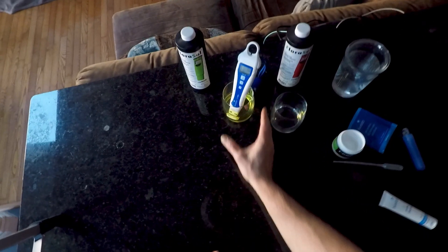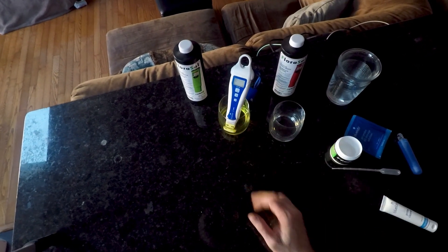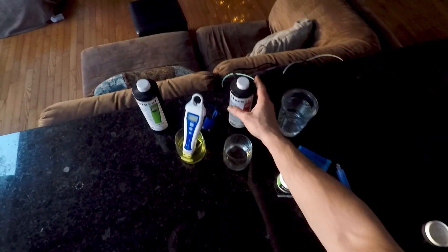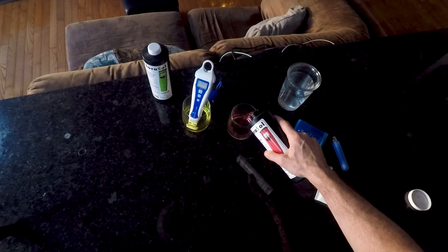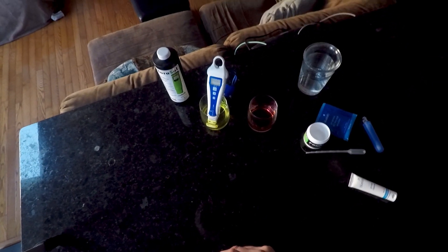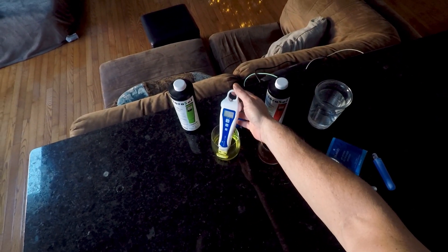Press Cal until Cal flashes. There's Cal. Let go and now it'll do its thing and then it will calibrate. While that's happening I'm gonna pour the 4.0 solution because that'll be next. There we go — 7.0.